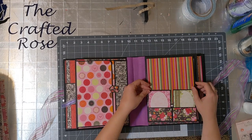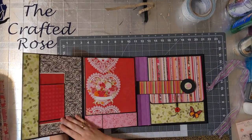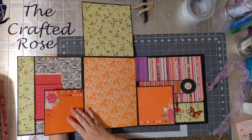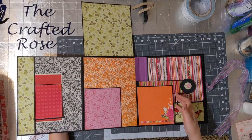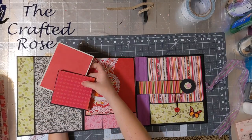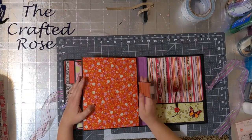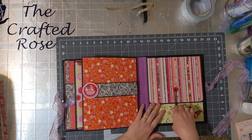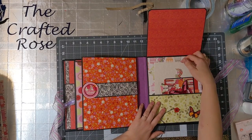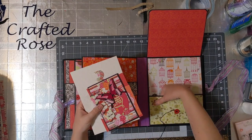And then flip that over. Here's a magnet closure — opens up like this. And then this is two photo mats or journal cards, whatever you want to do with them. And this is the final page — it's a nice pocket with a closure on the top. I really like that you can put lots of things in here. It's a pretty deep pocket.